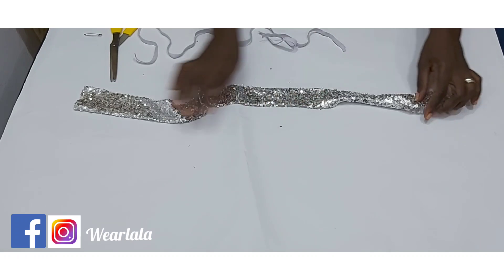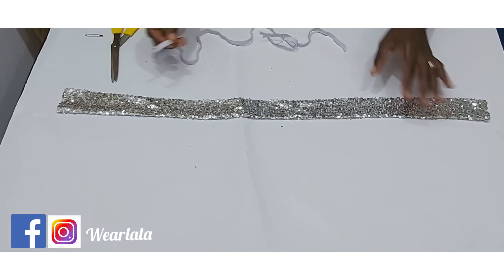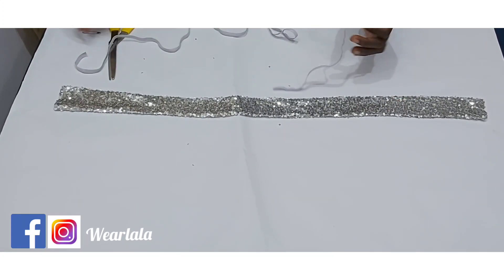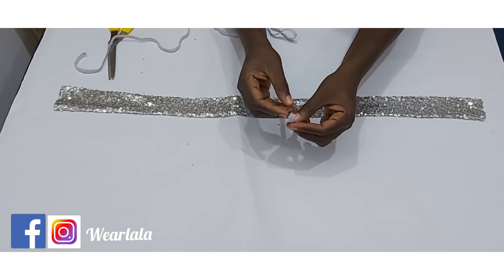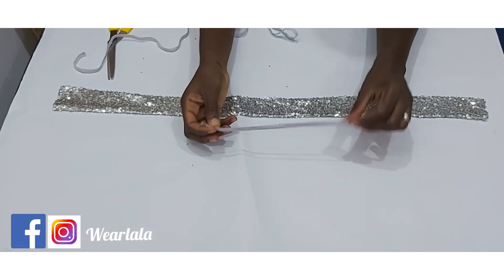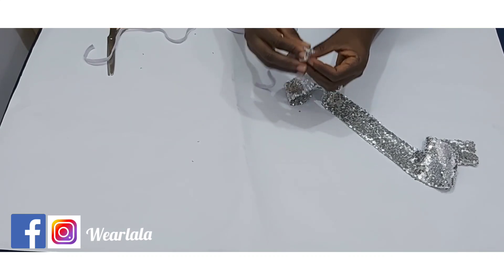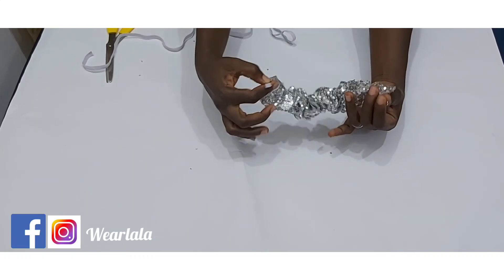After flipping it over to the right side, give it a very good press. Then cut a piece of elastic nine inches long. Use your safety pin to pass the elastic through — fix the safety pin to one end and pass it through the opening, bringing it out through the other side.